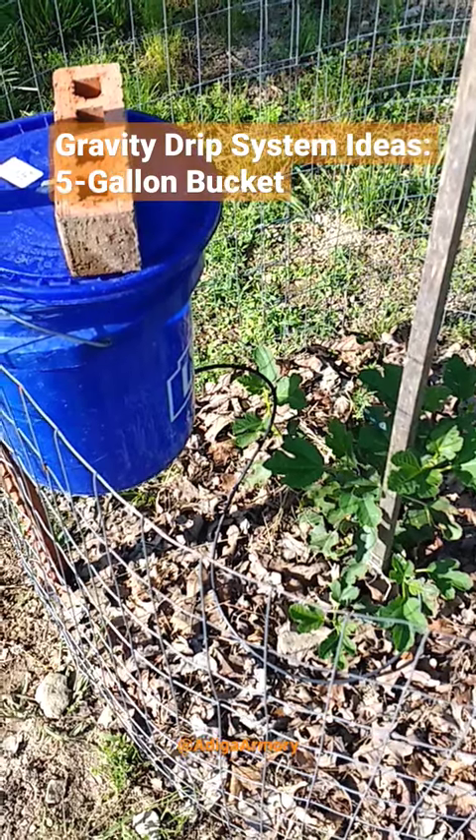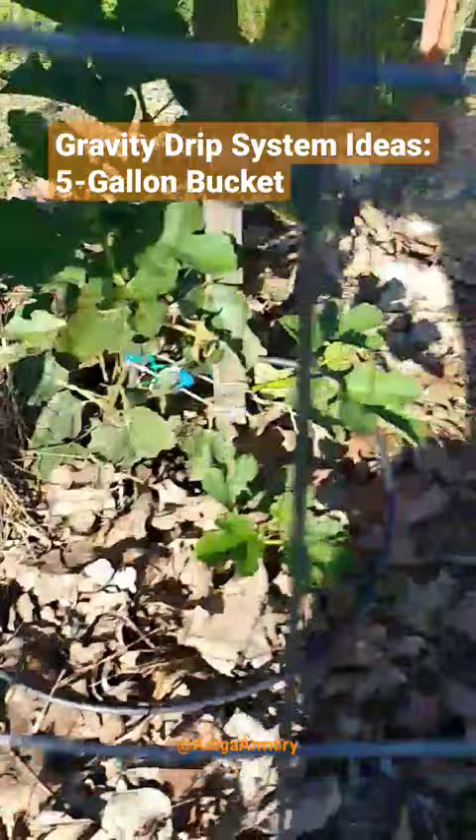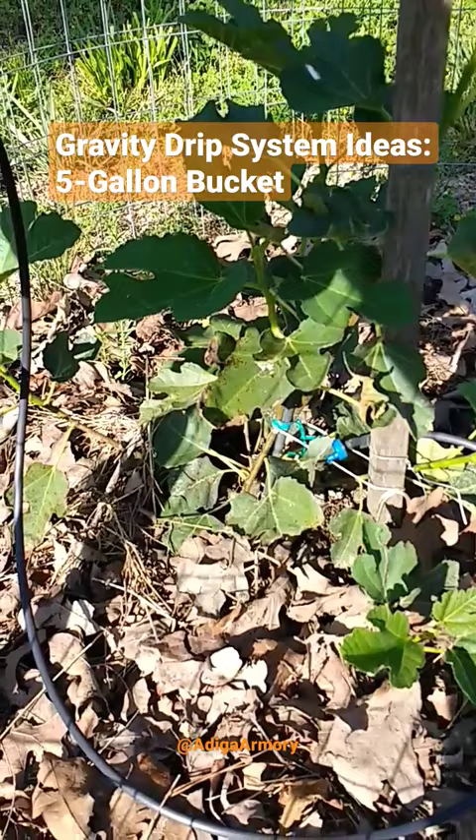Just wanted to give you another idea for a gravity drip system. This is a five gallon bucket and the line is connected using a quarter inch barbed coupling with some quarter inch drip line, going down at the base of the plant right there — you can see I tied it to the stake. That's a half a gallon per hour dripper and I get about three days out of this five gallon bucket.